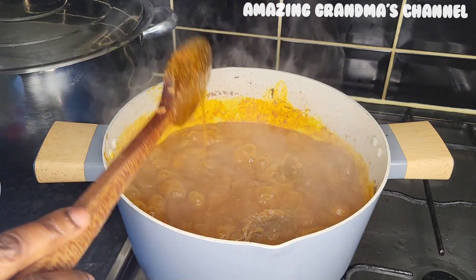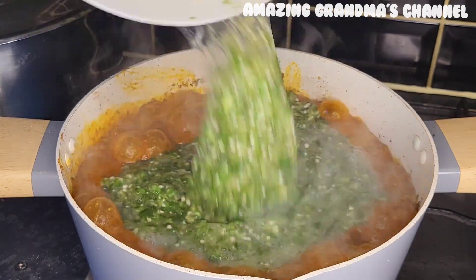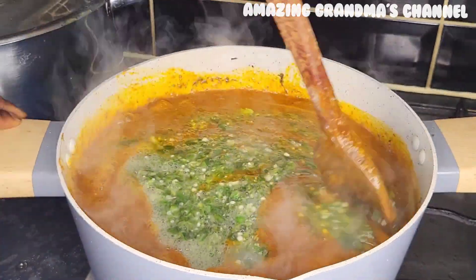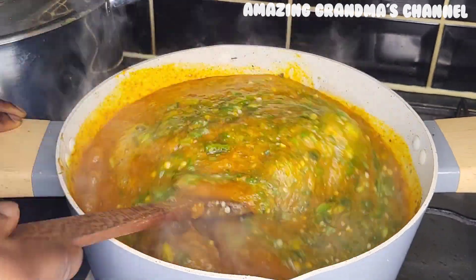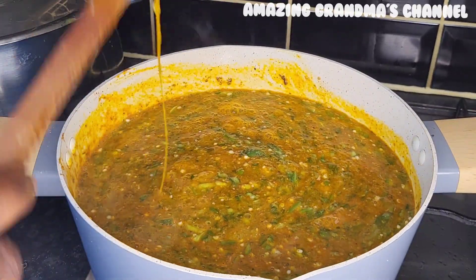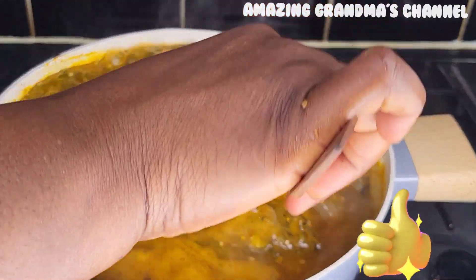If you want to eat it with banana fufu you can stop here, but I'm going to add my blended okra. Add the okra and mix everything together, stirring well until the soup reaches a uniform color. Then I added the boiled fish back — I added everything in now.